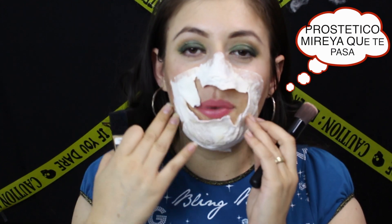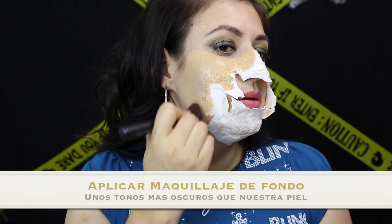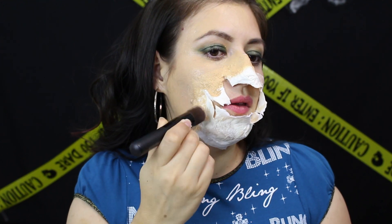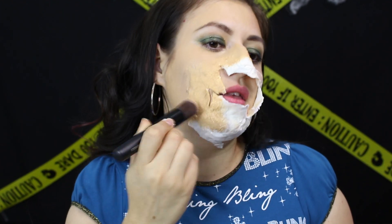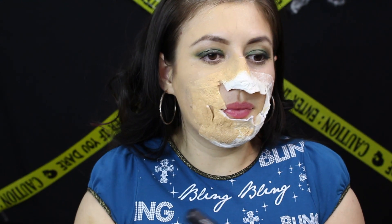Se van a aplicar un maquillaje de fondo en tonos más oscuros que el tono de su piel, para ocultar la prótesis y todo lo que se están poniendo encima. Pueden aplicárselo con toquecitos ligeros o pueden difuminarlo. Asegúrense que el látex líquido esté completamente seco — si es para Halloween, esperen a que seque muy bien o usen la secadora en aire frío. No olviden difuminarlo bien debajo del cuello.